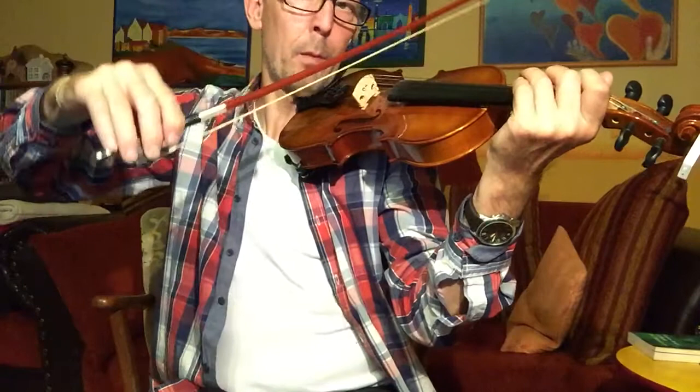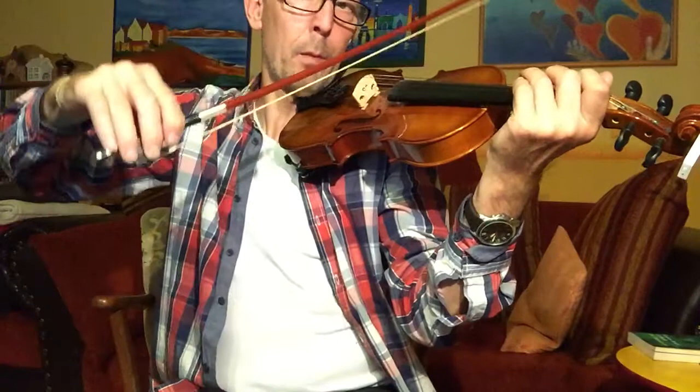I have to admit, although I play guitar for many years, it's very difficult to have a good intonation with unfretted instruments like the violin.